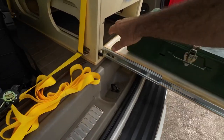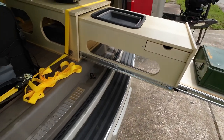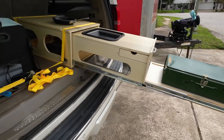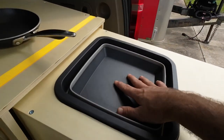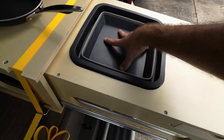You push this one down and you can slide out this section right here — and now you have a full-blown kitchen. This does sit flat in your car; mine isn't flat because I'm sitting in the driveway.